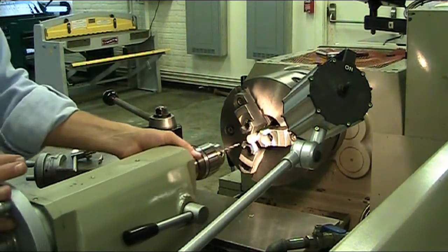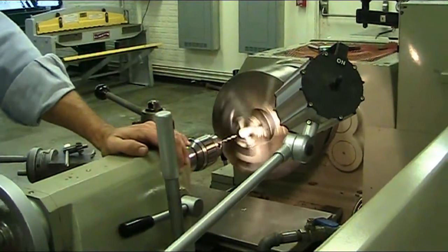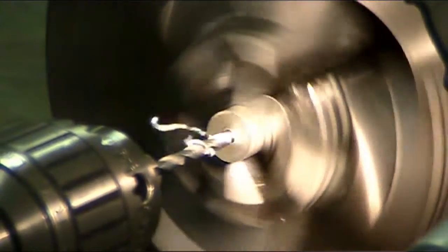Bring the tailstock back forward, tighten the tailstock back up, turn on the spindle to your lathe, and drill your hole.